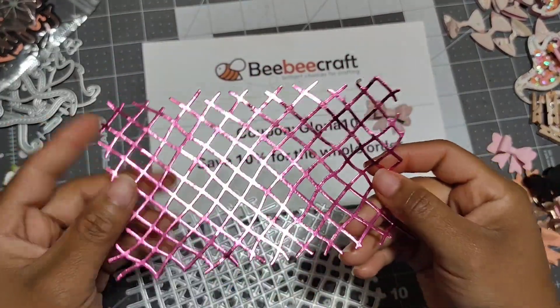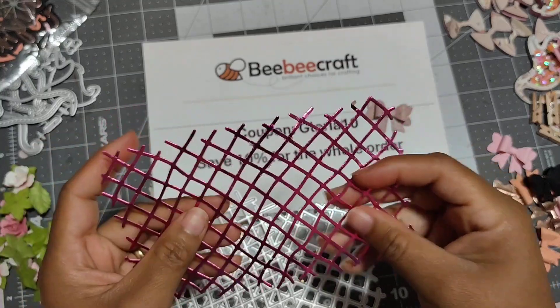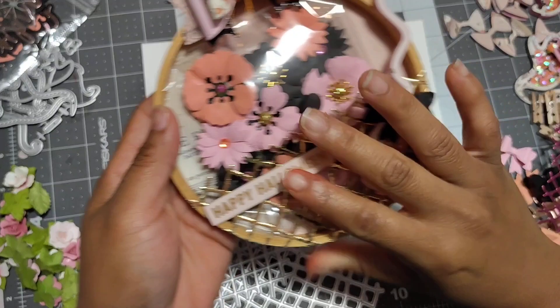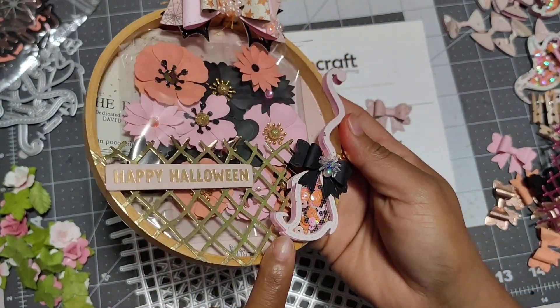I cut it out in this shimmery paper and this is the back. Super nice. You can use it so many ways. But I did this look. See right here in the front. Love how it looks.